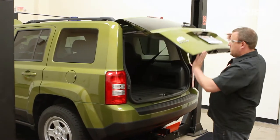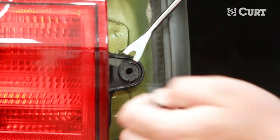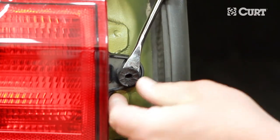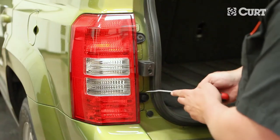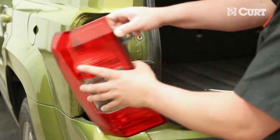Open the hatch. Locate and remove the two plastic fasteners holding the driver-side taillight housing in place. Remove the taillight carefully and set aside.